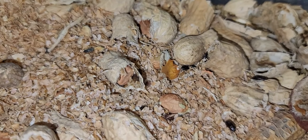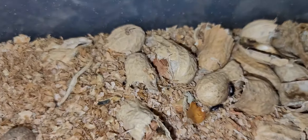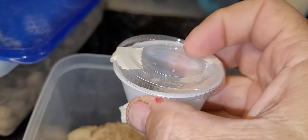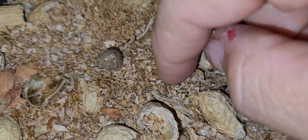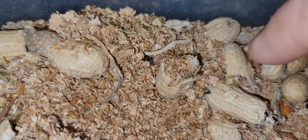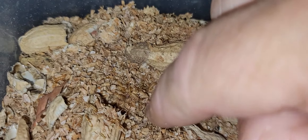Okay everybody, peanut beetles! I got this small culture in this little itty-bitty container from Wally Kern a few weeks back. You want to see how fast they reproduce? Watch this — that is all peanut beetle larvae. I am serious, it's a lot.